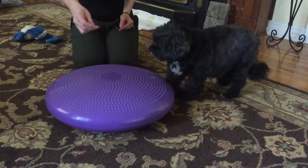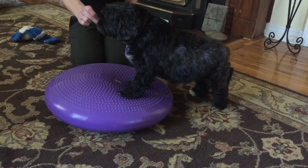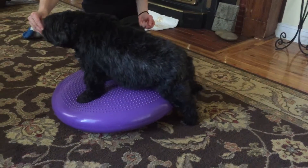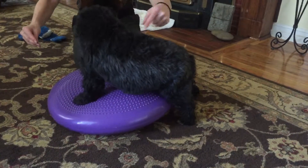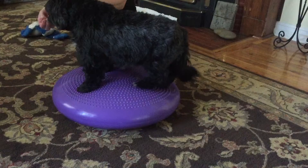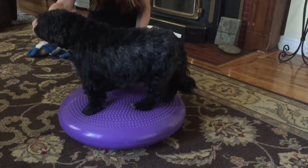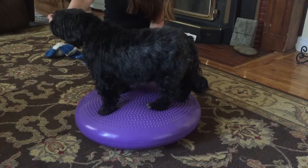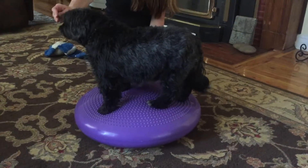Ready? Here we go. Paws up. Good paws up. Good girl. Good job. Oh my goodness, what a star you are. So we're just going to walk on a stand on an unstable surface with all four feet.